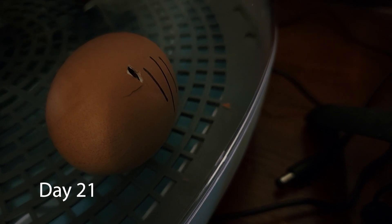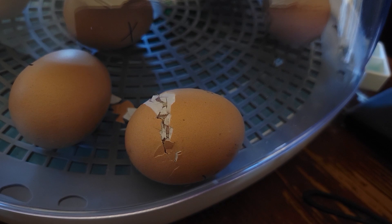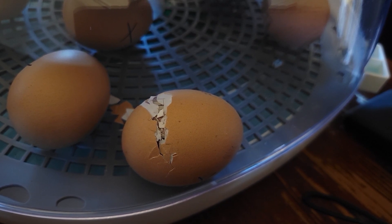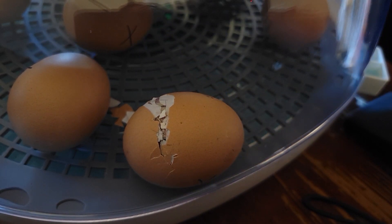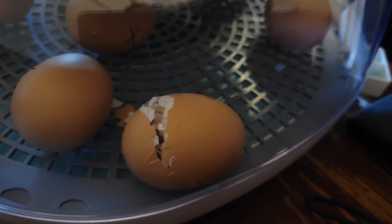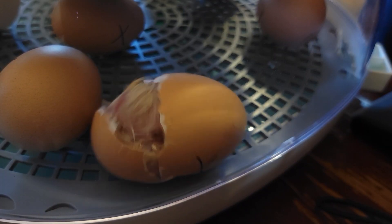We first set our eggs at 6 o'clock at night, which began our clock on day one. So day 21 ran from 6 o'clock in the afternoon to the next day at 6 o'clock — a 24-hour span. Our first pip was at around 7 o'clock on the 21st day. The next morning when we woke up at 6 a.m. we only had four pips. Our first egg that hatched did not hatch till three o'clock in the afternoon.